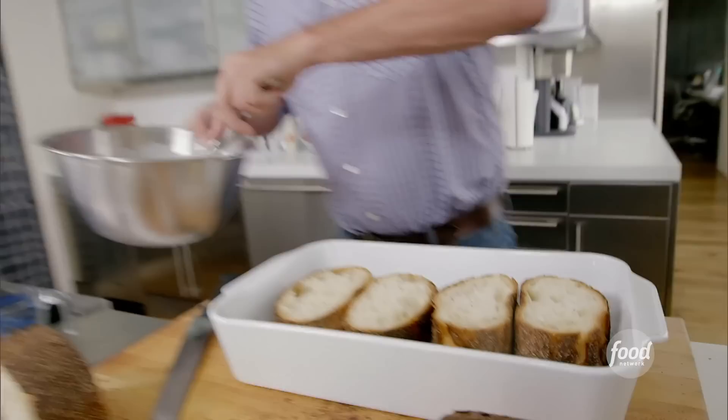We cut them about three inches thick and we're going to take our mixture and pour it right over there. Just let this sit a little bit. Now you can go get ready for bed, go brush your teeth, and then come back, take this bread, flip it over, cover it with Saran Wrap, and we're going to put that in the fridge and wait until tomorrow morning.